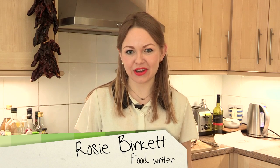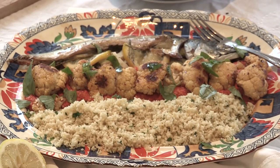Hello, welcome back. I'm Rosie, I'm a food writer and in this episode I'm going to show you how to make roasted mackerel. We're going to do it with a lemon couscous, some romesco sauce and cauliflower.